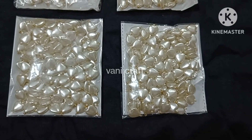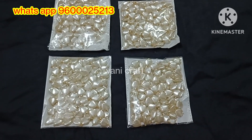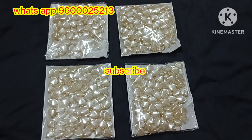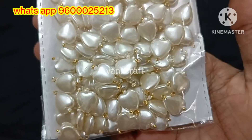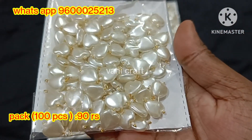Hi friends, welcome back to our channel. Today we are going to show you how new material collections are in this video. If you are watching our channel, please subscribe and press the bell icon. We will show you how new collections are in this video.